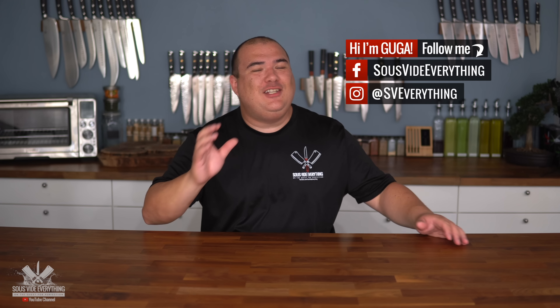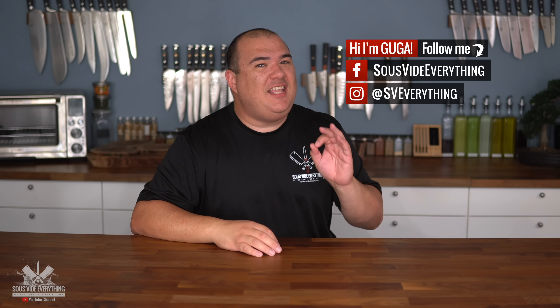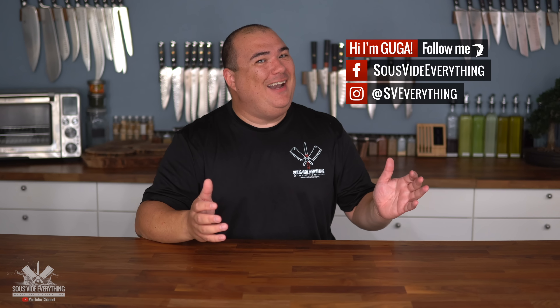Welcome back to Sous Vide Everything, guys. I just want you to hear these words: bone marrow steak sandwich. Come on!